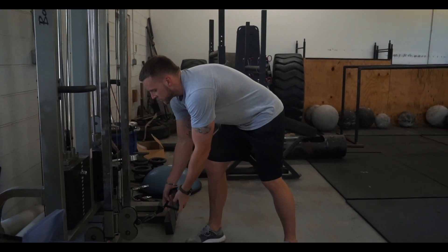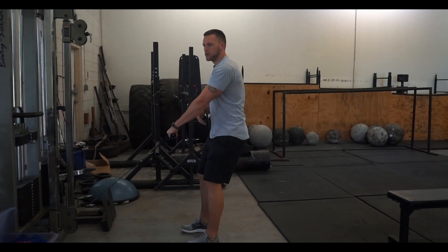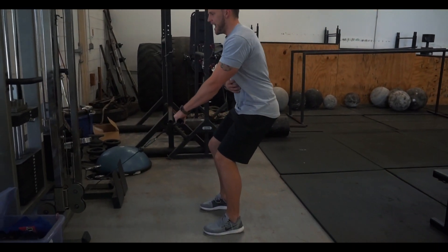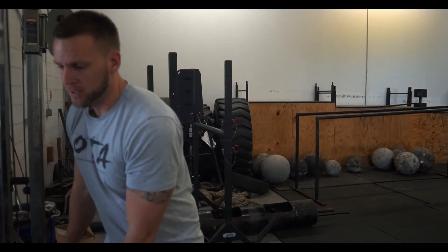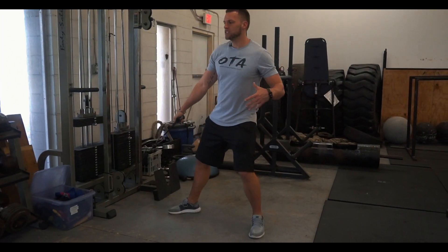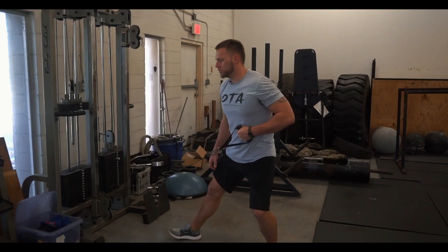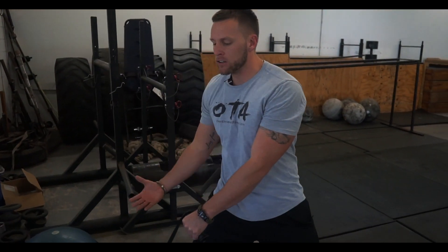Towards the middle of the offseason I might start performing one-arm rows — now we're going open chain — performing exercises that require them to use more of their body, more musculature. They're standing rather than seated, so they have to stabilize. As I get towards the end of the offseason, I want to start incorporating more dynamic movements that integrate the lower body, and one of them is a single arm cable row.